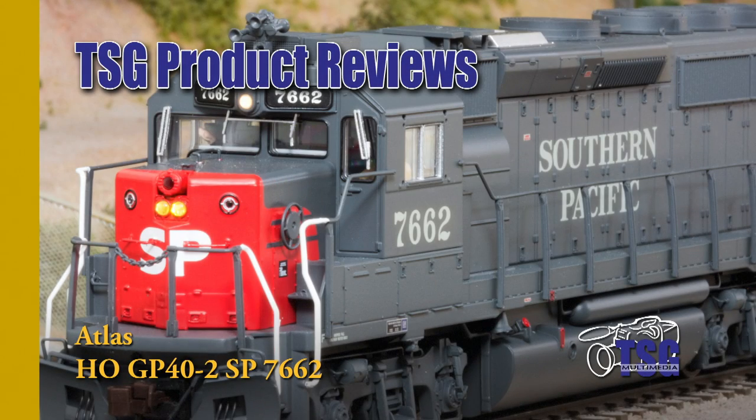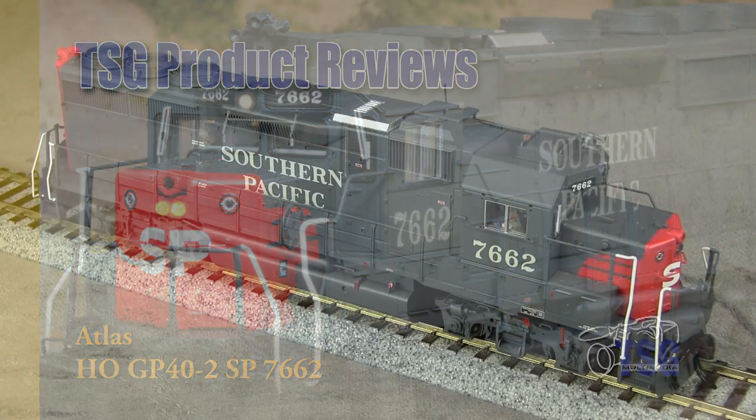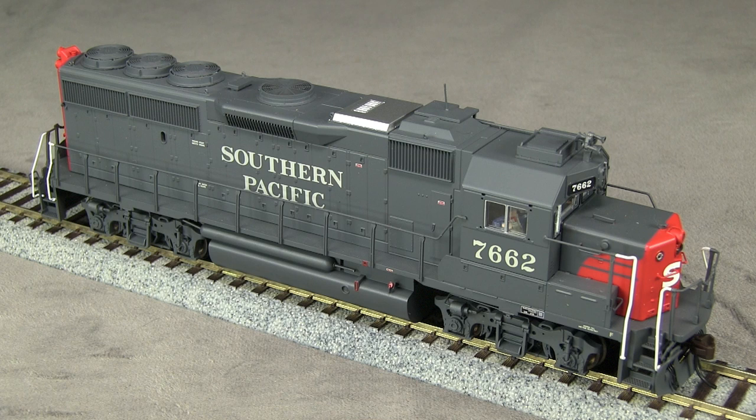Hi, this is Dan Cortipassi of TSG Multimedia. Today I'm reviewing an HO scale GP40-2 locomotive from Atlas. My example is decorated for the Southern Pacific.